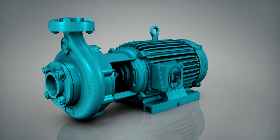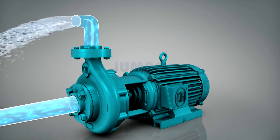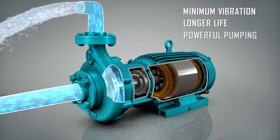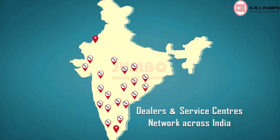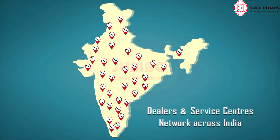Balanced rigid construction, good suction lift characteristics, and dynamically balanced rotating parts ensure minimum vibration, longer life, and super powerful pumping of more water exceptionally. A great dealer network and experienced, skillful engineering team across India ensures supreme after-sales service.